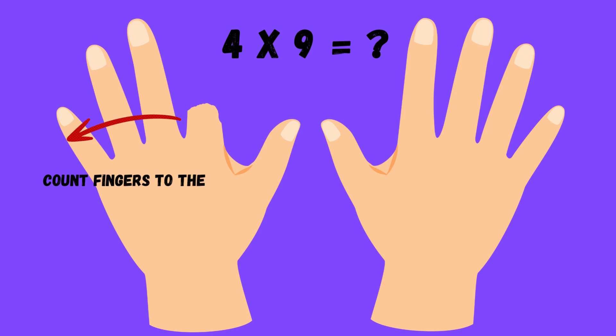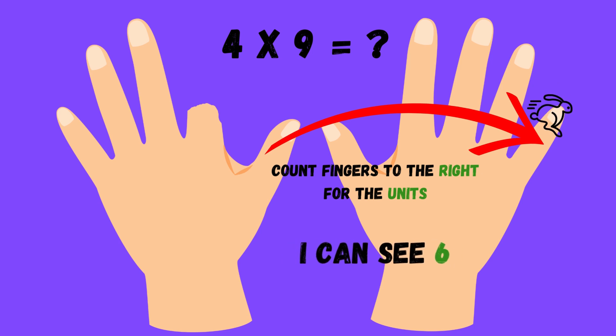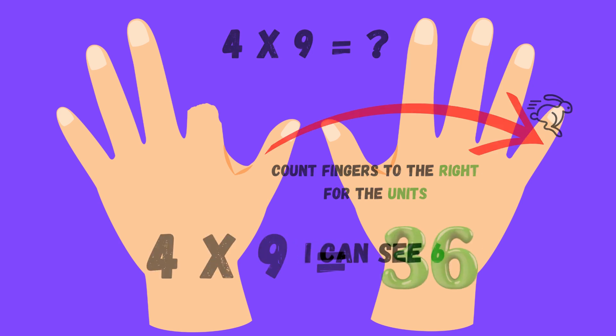Count, count, count — find the units place, you'll do it fine. Put them together, the answer's here. Multiplying by nine, crystal clear.